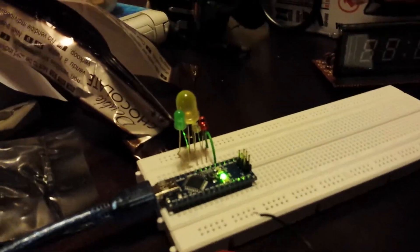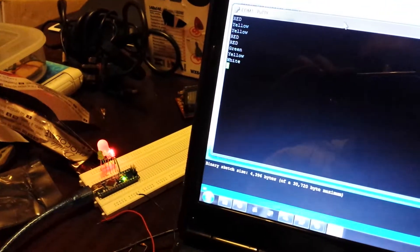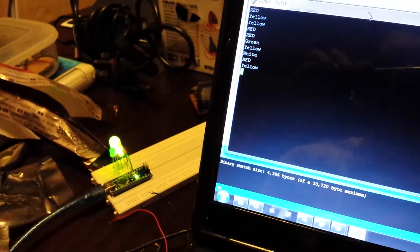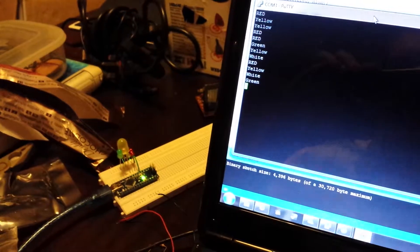Here's another little quick video. I've got this little bit here, and I'll press R to get the red one on, I'll press Y to get the yellow one on, I'll press W a few times to get the white one on, or G to get the green one on.